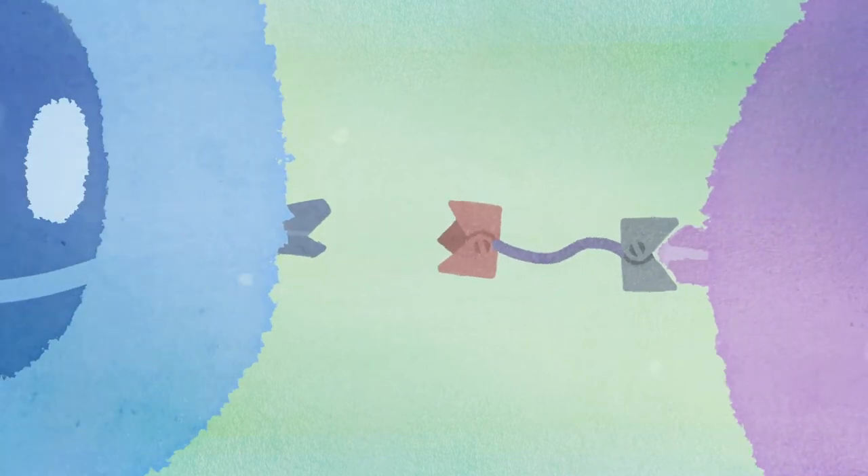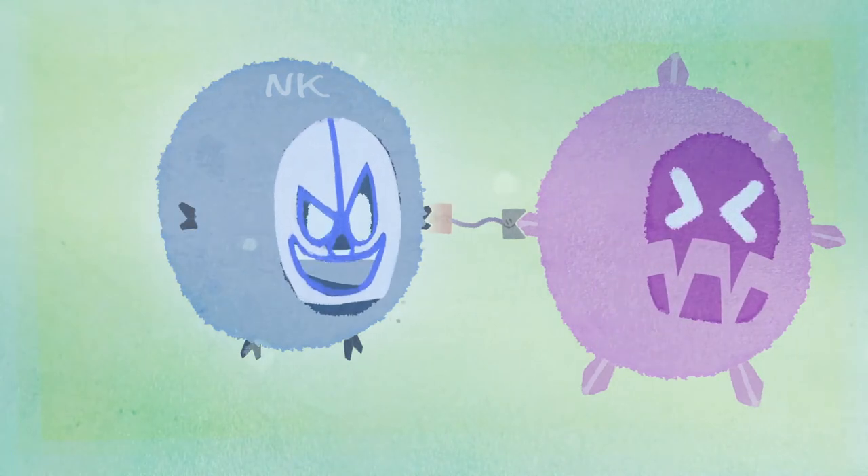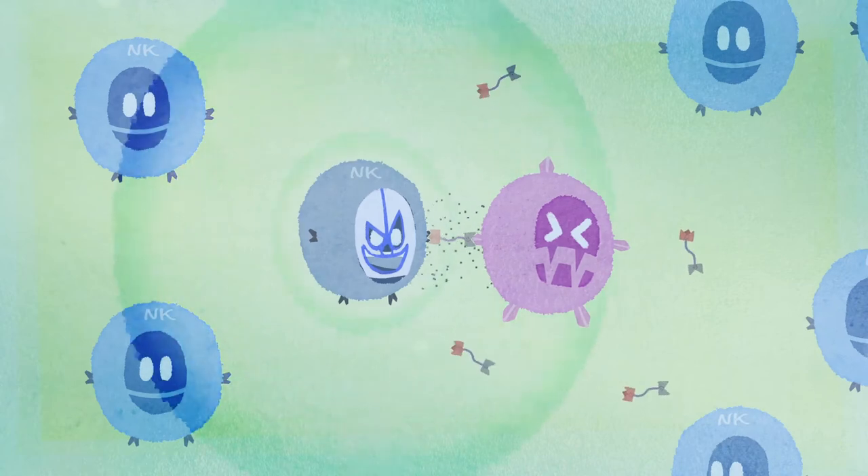Once in place, this attachment triggers actions that eliminate the cancer cells, such as calling in other killer cells and releasing a product that kills the cancer cell.